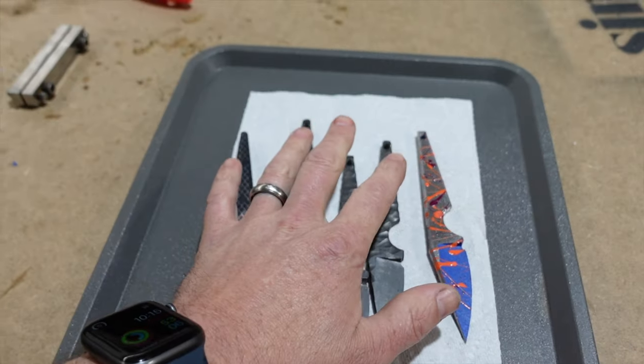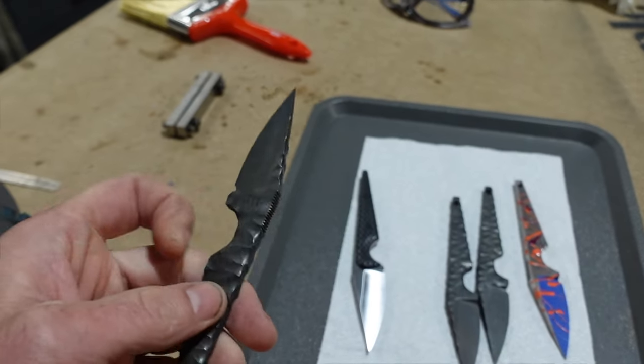Alright folks, welcome back. I'm just going to share with you what we currently have on the workbench. So right now I'm working on a batch — I've got five of these rock pattern EDC street scalpels.